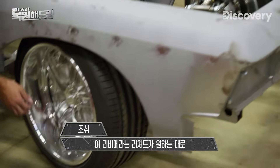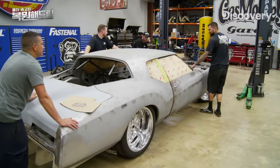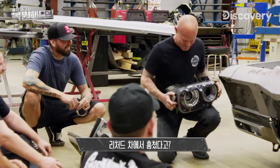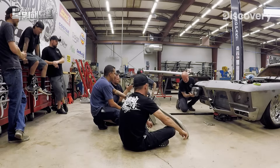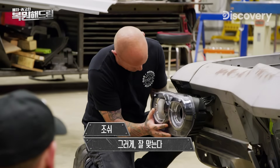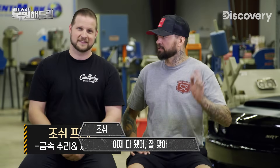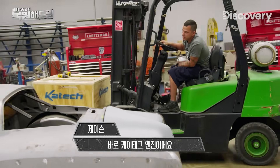The bottom line is we have to get this Riviera to have the look and performance of a gentleman's hot rod supercar for SEMA. Deadline's coming soon and we just gotta do as much as we can. We're going to give this car the mean face that Richard's looking for — putting in the angry eyes headlights. It fits the hole so nice, check it off the list.